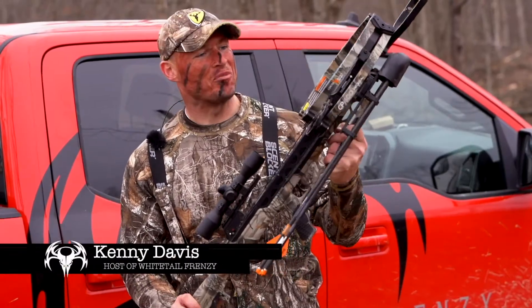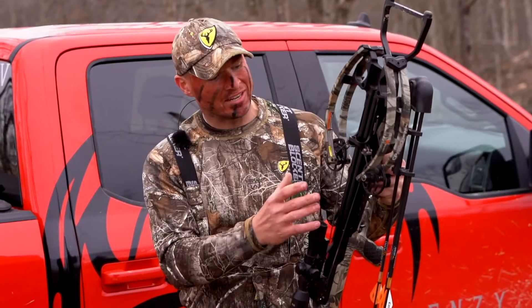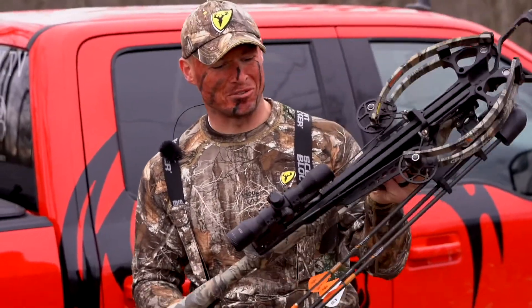This is the Centerpoint CP400 Crossbow. I just started using it this hunting season and I'm beyond impressed so far. The first thing I noticed about this crossbow is it's only 6 inches axle to axle, but there are a lot of other great features to this crossbow.